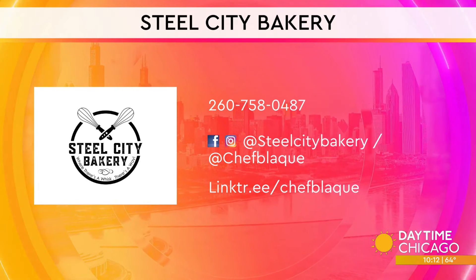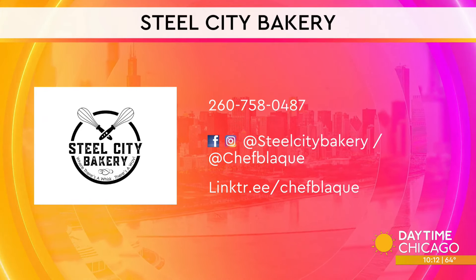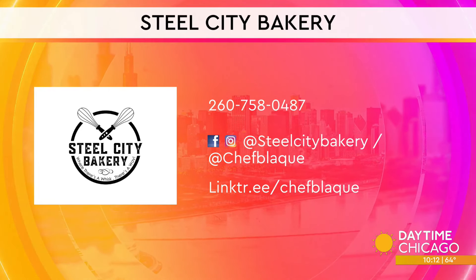Chef Blake, thank you so much for joining us. Any idea when the brick-and-mortar is going to open? Yes — we're actually aiming for this fall, fall of 2024.